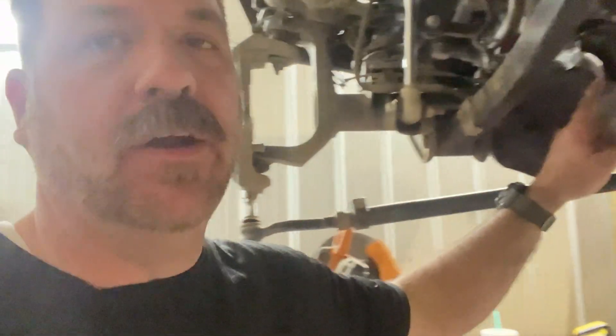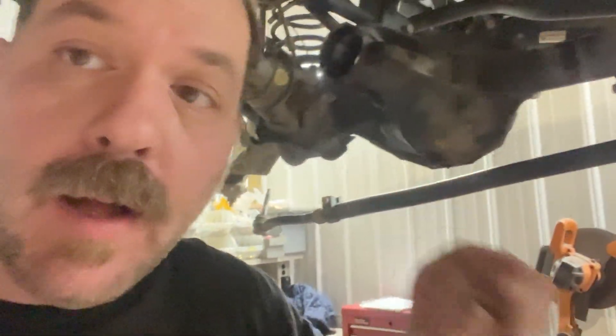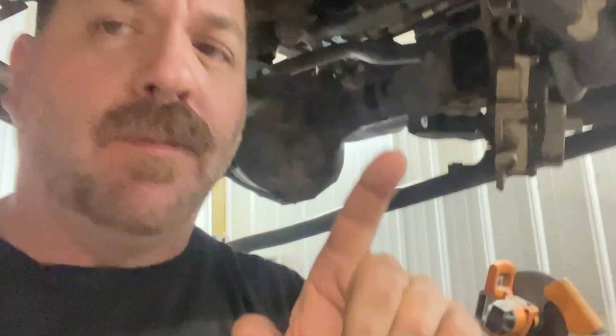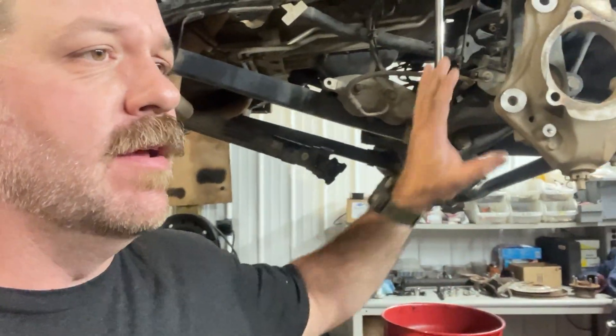I forgot to video what I'm doing today. I'm putting gears in my Gladiator. Got the front end all ripped apart here. I'm not going to show you the full process because there's plenty of other people who have done this already on YouTube, but look at this.